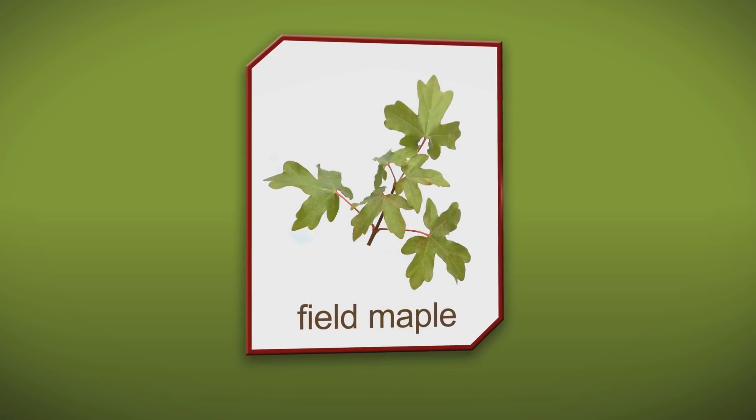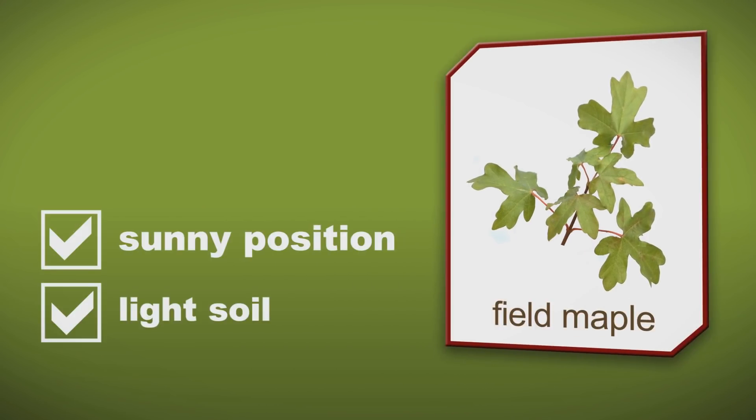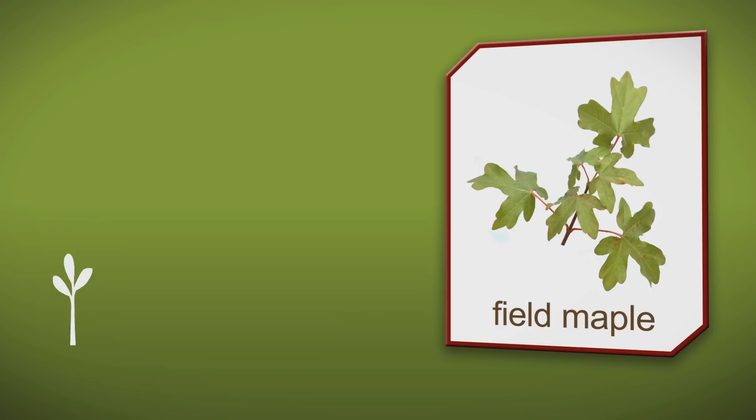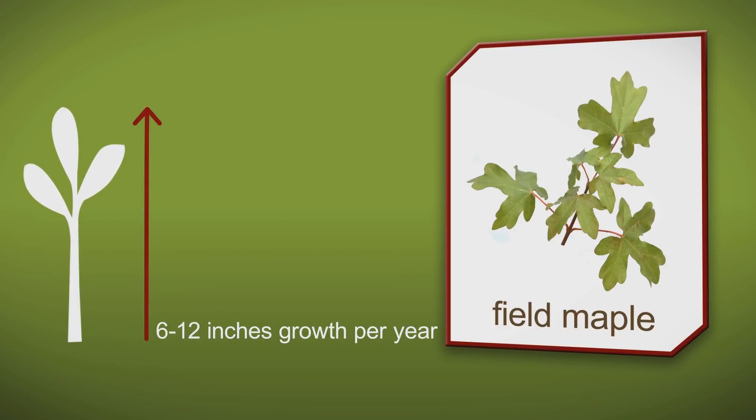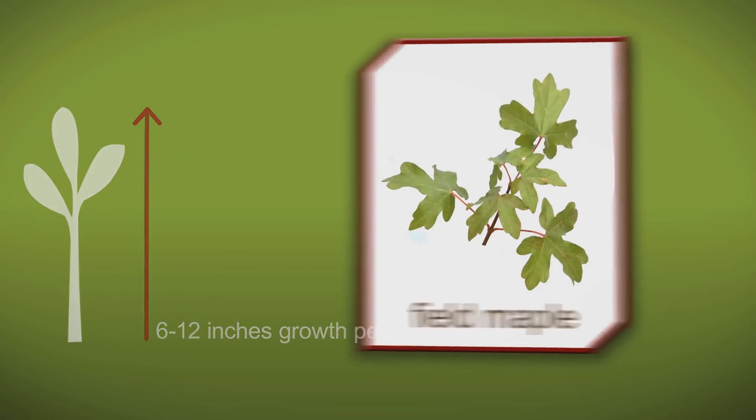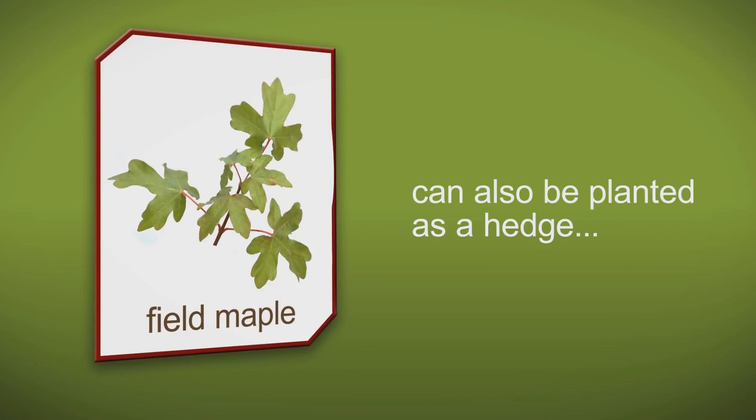Field maple does well on light soils and sunny positions. The spacing I'd recommend is about two and a half to three meters apart. The growth you can expect is about six to twelve inches a year. Remember this can be used in a hedging mix to give you good autumn colour.